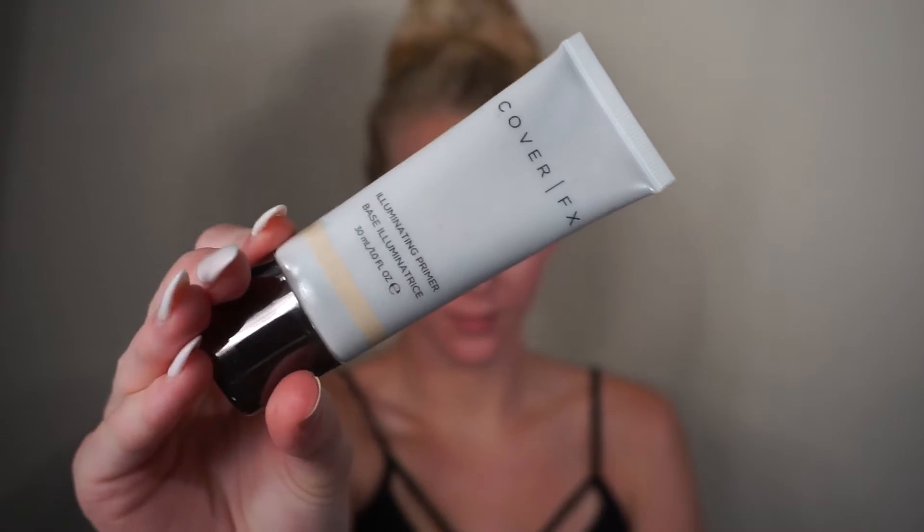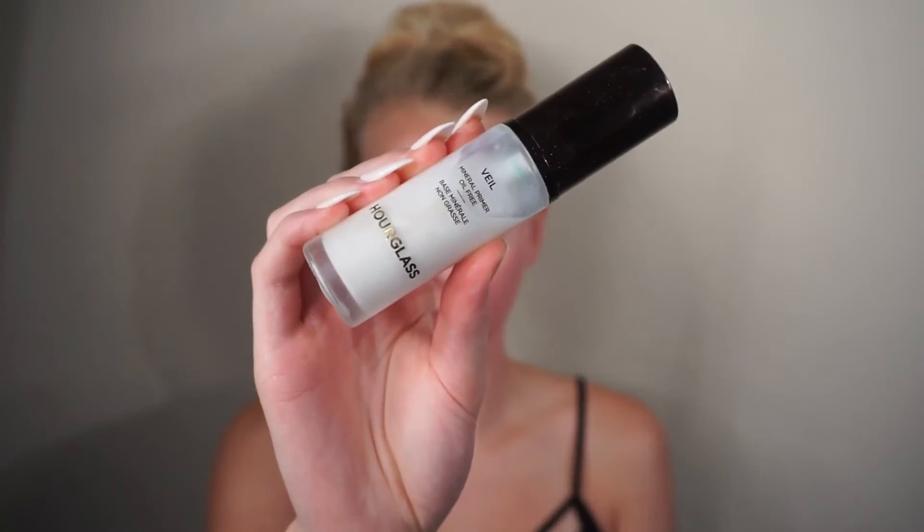To prime today's face, we're going to be taking the Cover FX Illuminating Primer. This is great for adding an all-over glow to your face to make it look extra radiant. To control oil or help your makeup from not sliding around your face all day when it's hot out in the summer, I'm using the Hourglass Mineral Veil Primer.